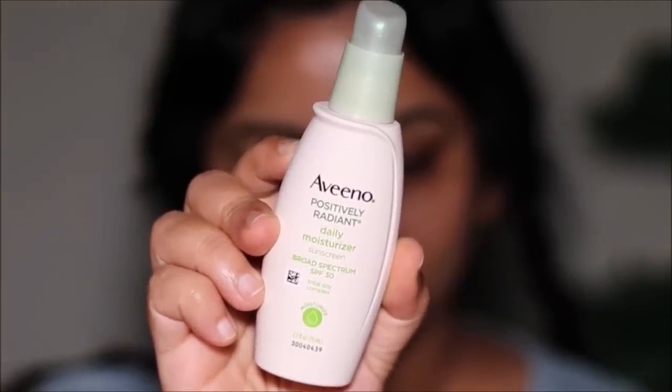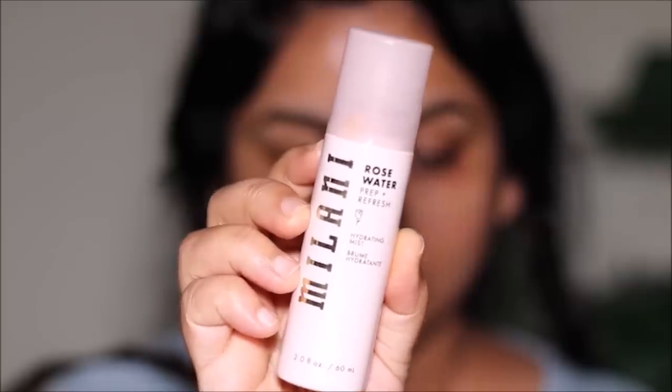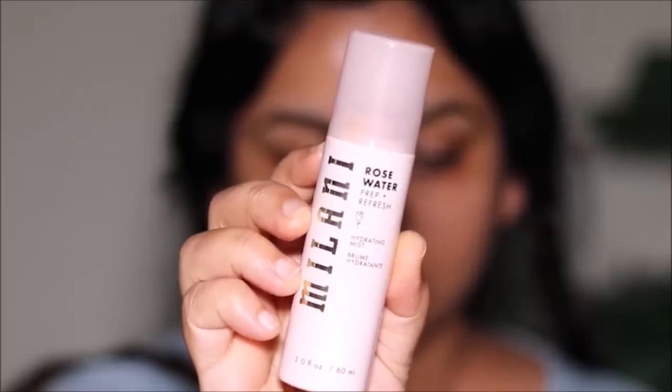The Aveeno moisturizer is a drugstore product and it has built-in SPF, so you don't need a separate sunscreen. But if your moisturizer doesn't have SPF, you'll need to apply sunscreen over it. Once that seeps into my skin, I'm using this rose water mist from Milani — it smells so good, keeps your skin hydrated, and preps it for anything you'll be applying over it.